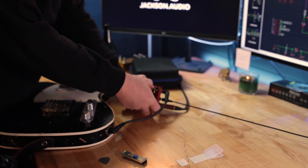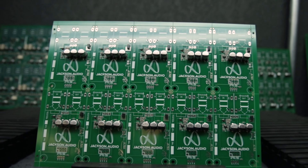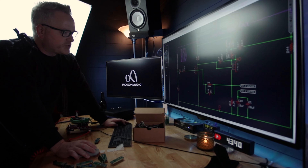Hey guys, this is Brad Jackson from Jackson Audio, and you're watching The Jack Sunday Show. My name is Brad Jackson, and whether I'm flying airplanes or building pedals, I'm always learning. Join me, and together we'll expand our horizons. This is Jackson Audio.